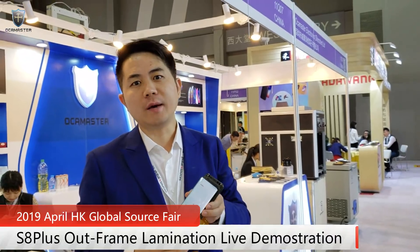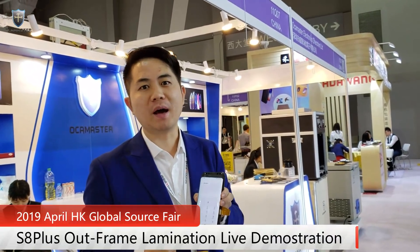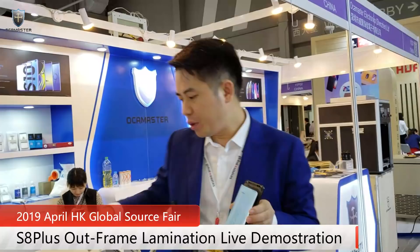Hello everyone, I'm Alex from AlkaMaster. In this video we are going to do a demonstration for the Samsung S8 Plus out-of-screen lamination with the new model OMK6H Pro.